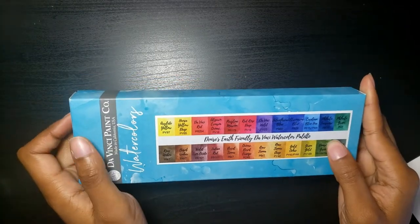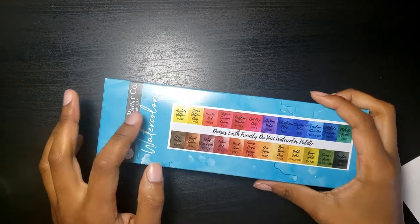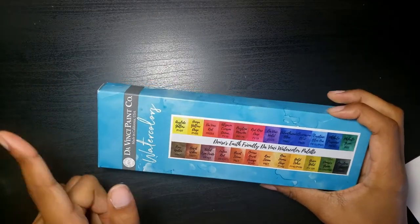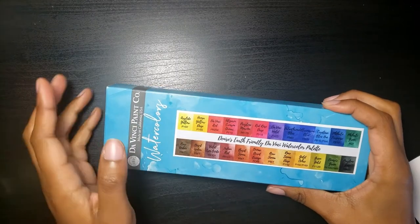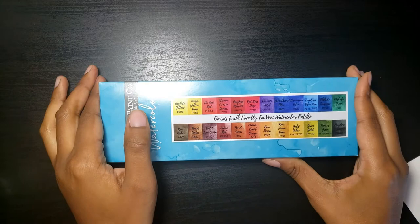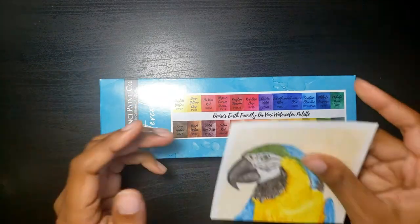It's an artist curated palette. So in today's video, I'll be swatching and doing a review of this watercolor palette, giving you a little bit of background about why I chose this palette, as well as doing a little sample painting with the colors.